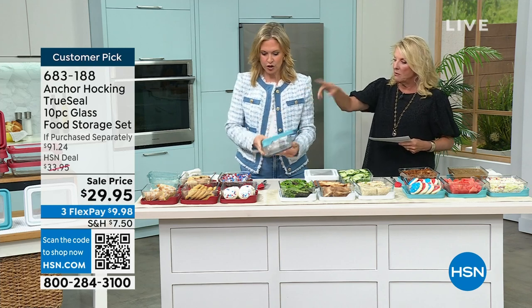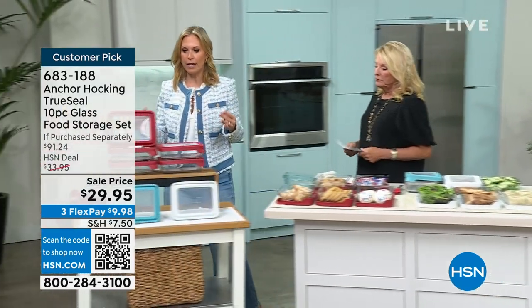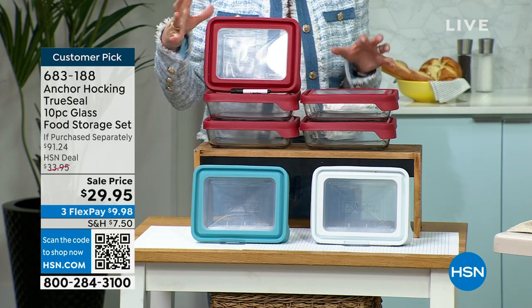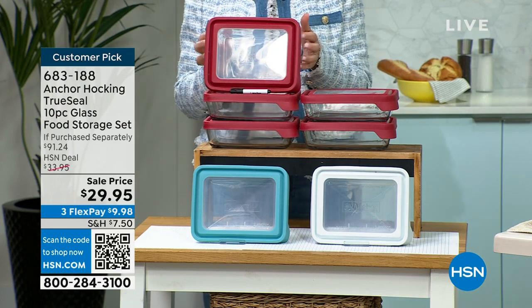Do you want to go over there and kind of show them everything they get? Absolutely. So you're going to choose your color, whether it's red, white, or the blue. And you're getting five full sets, so 10 pieces — five lids and five glass bottoms.